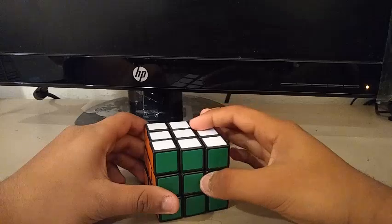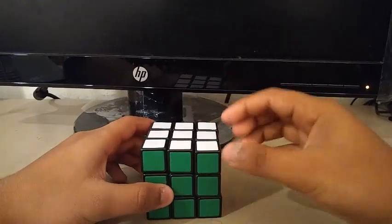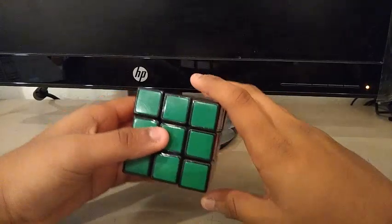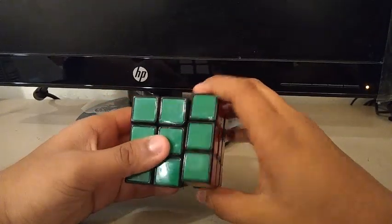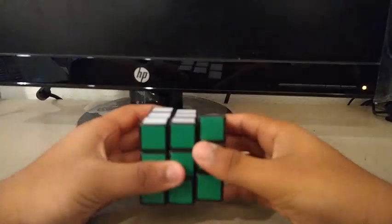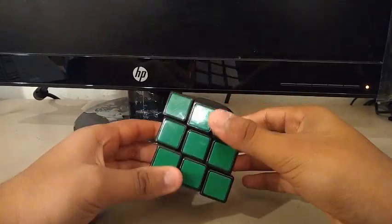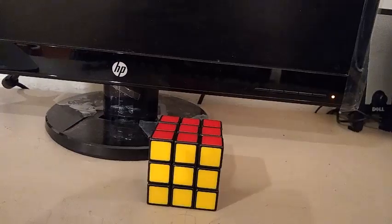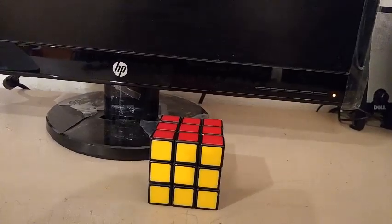Overall, this as-of-now 2020 cube does a slight improvement from the 2015 one. The 2020 version has pretty good turning and really good corner cutting. But the stability is the only step down, but that's just a minor problem. So that is it for my review on the Rubik's 2.0 five years later.